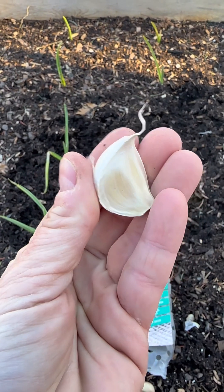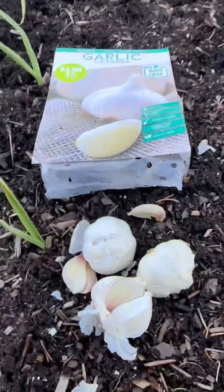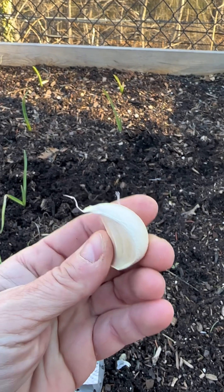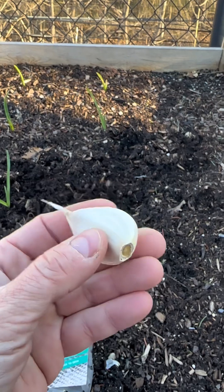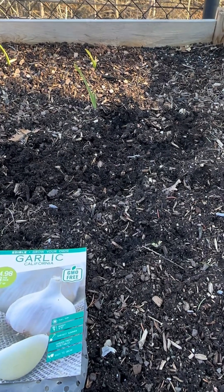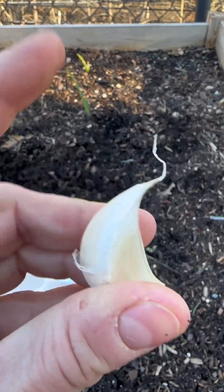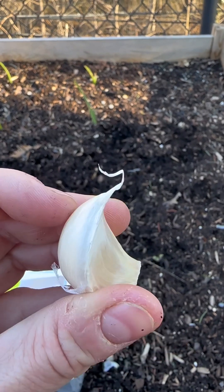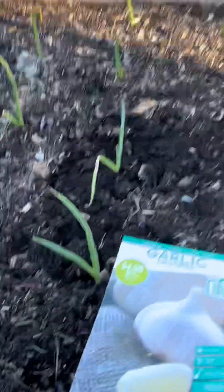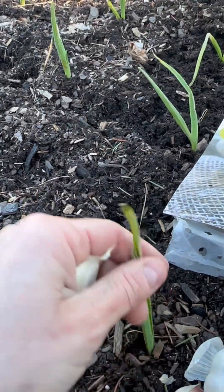One more last tip on planting garlic cloves: when you separate your garlic head into individual cloves, you have to make sure that you plant the cloves the right way facing up. This end piece is the root end — this is what will become your garlic roots. And this piece with that skinny little tail is the top — this is exactly what will grow to be the stalk or the leaves of your garlic. This skinny little piece will eventually turn into your garlic leaves.